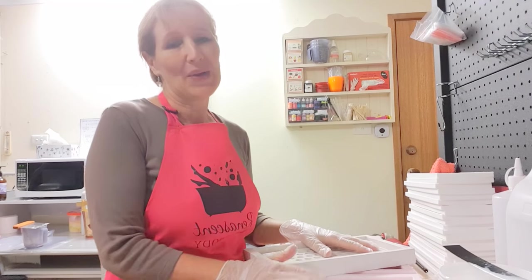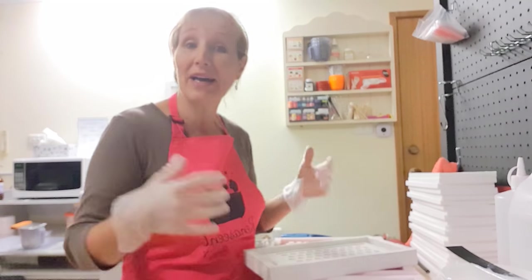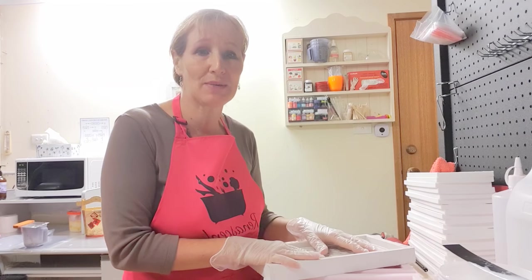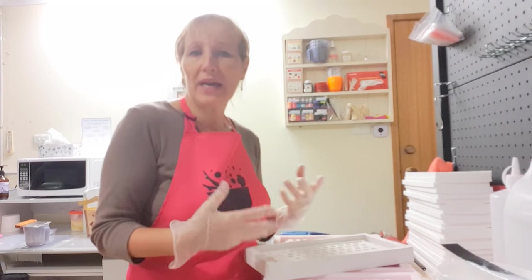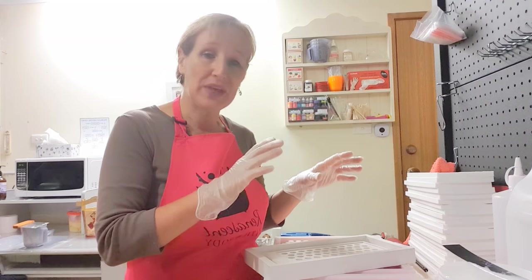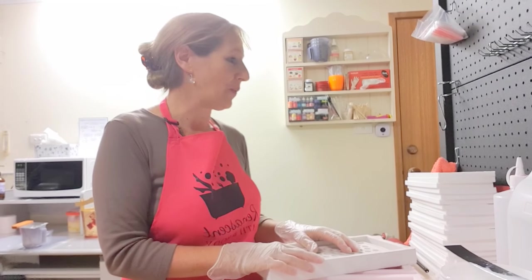Hello, today I thought I would take you into one of my studios. This one is a converted garage that we use as a studio for some of our stone work, and I thought I'd show you a few ways and a few things that we work with, including Rob Stone, silicon, and resin all in the one project.